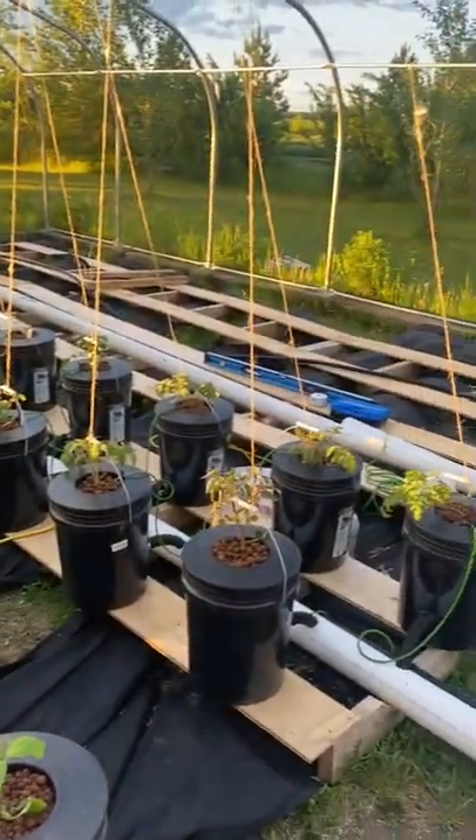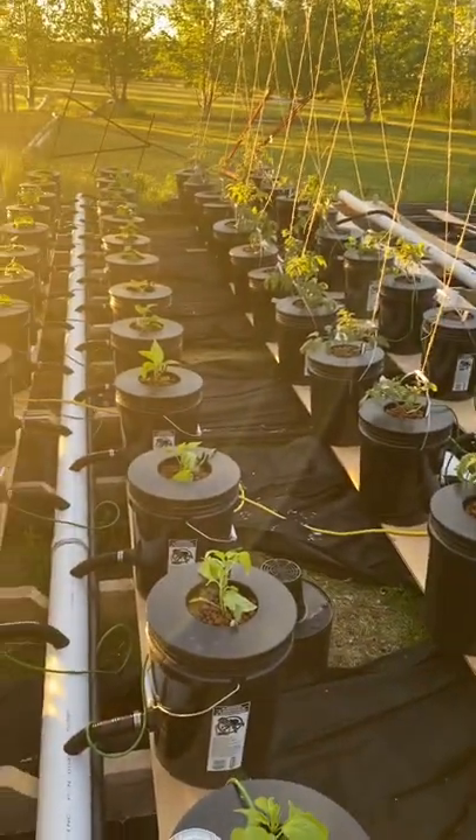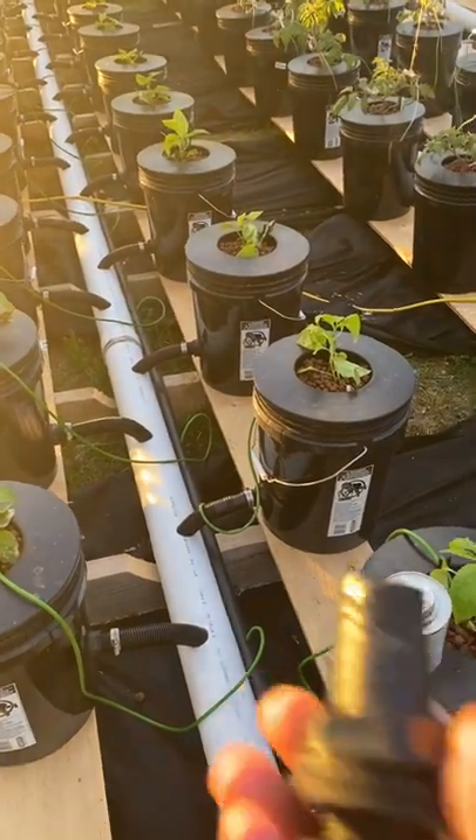100-bucket hydroponic system, recirculating deep water culture. I started off with one of these.